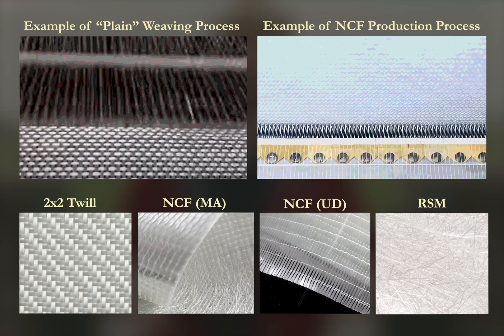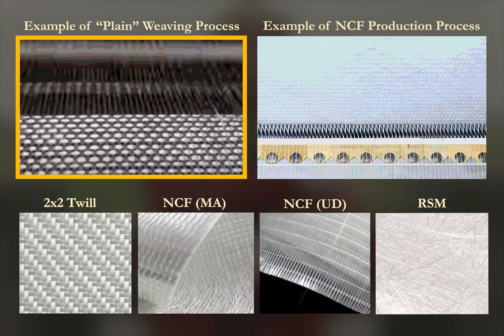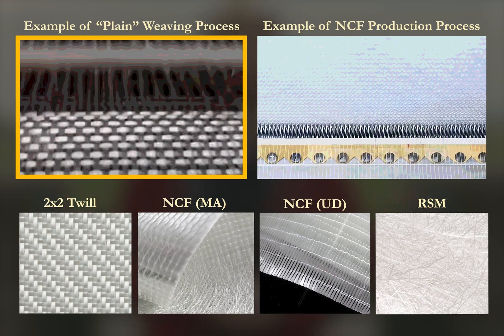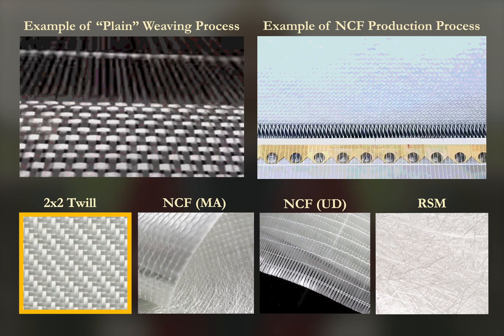Once drawn, these continuous bundles of fibers — referred to as rovings — are converted into fabrics. One of the simplest forms is a plain weave where rovings are crossed over and under at right angles. It's a stable and easy-to-handle fabric but the crimp reduces efficiency. A 2x2 twill weave gives a more flexible fabric, easier to drape over complex shapes, and it also allows loads to still be carried in two directions.